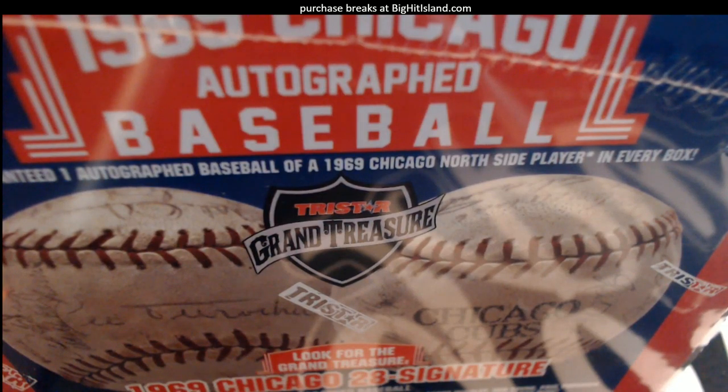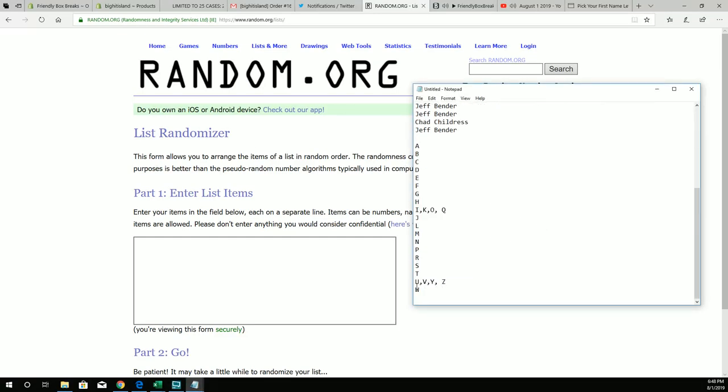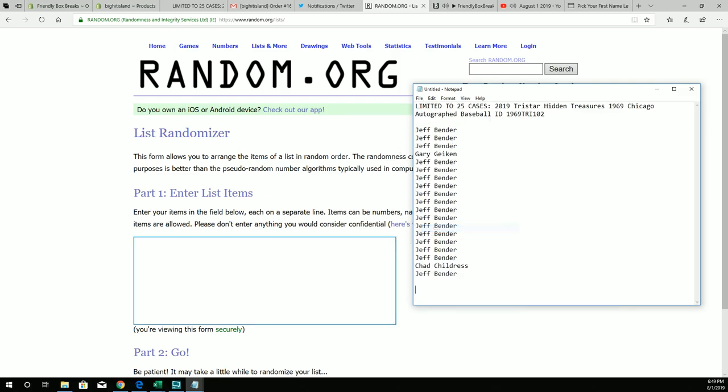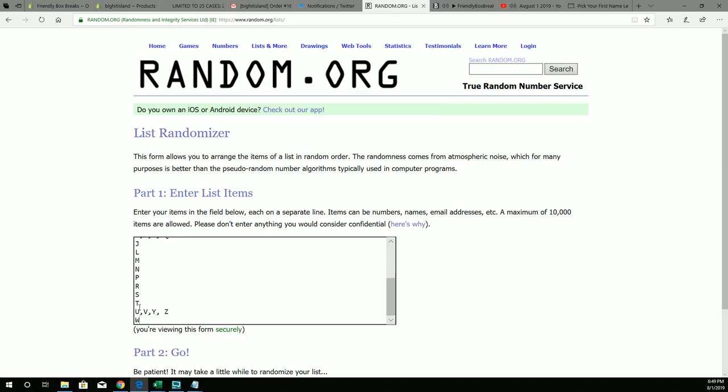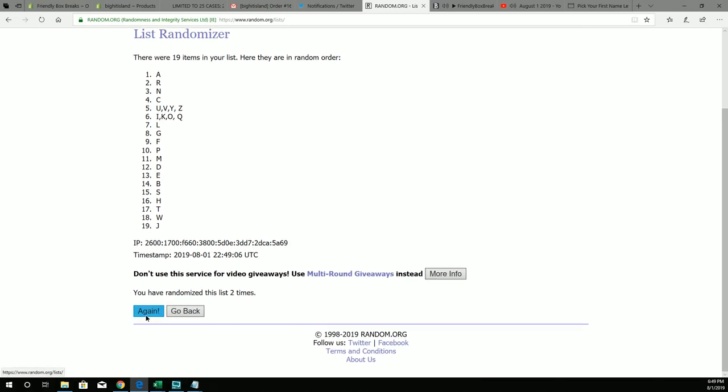Here we go, we're gonna do Tristar Hidden Treasures Chicago autographed baseball number 102. Everybody that's in the break, let's mash up these last name letters first — good luck. We're gonna pop these in here and bounce them through seven times: one, two, three, four, five, six, and seven.